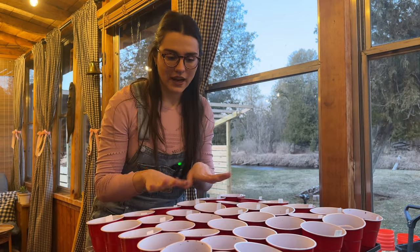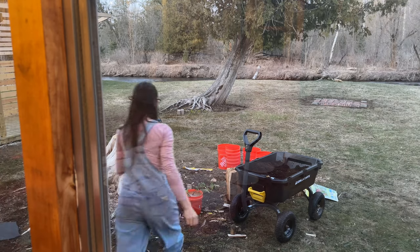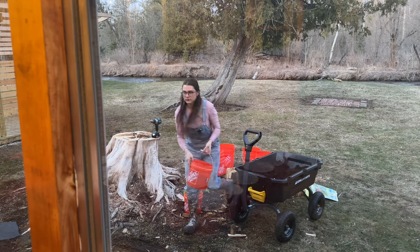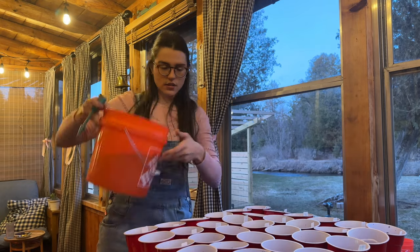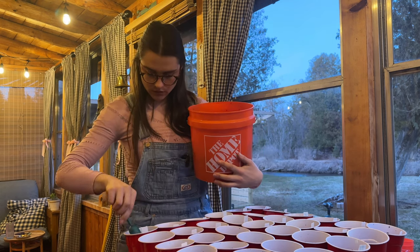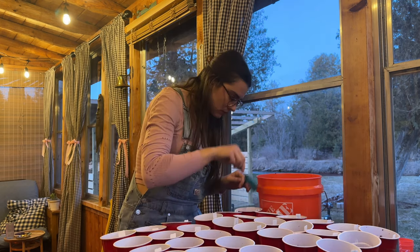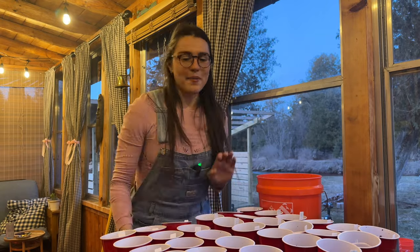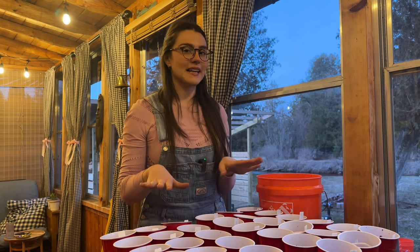We have all our seedlings in. Now we're going to cover them up with a little bit of dirt and give them some water. I have this little mini shovel. I'm just going to go one by one and put about a quarter inch of dirt on top. Then we'll go outside and plant our berries in the five gallon buckets.